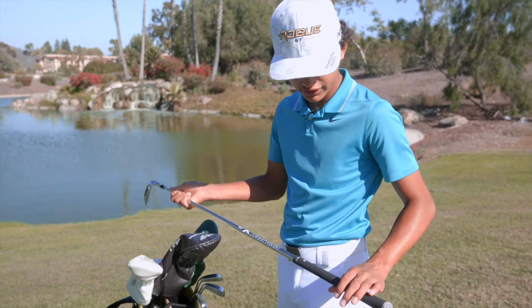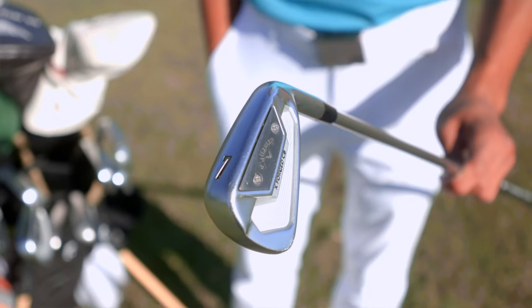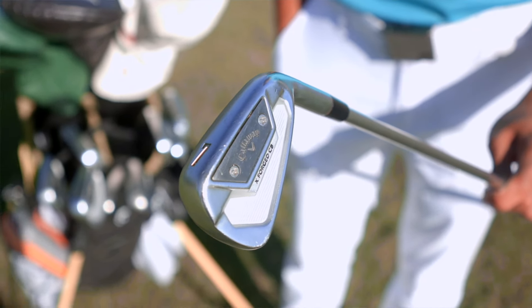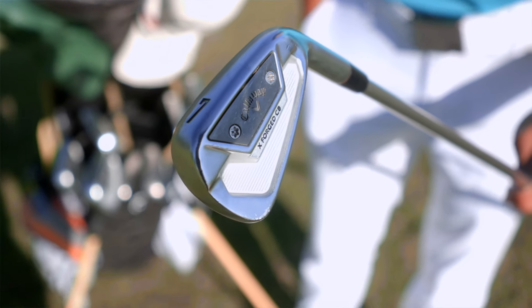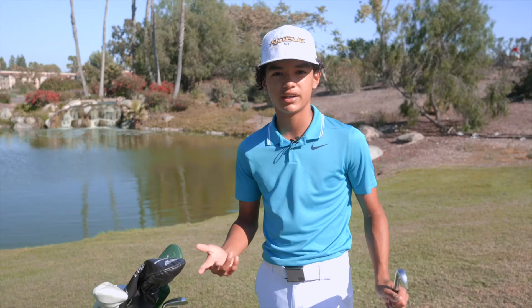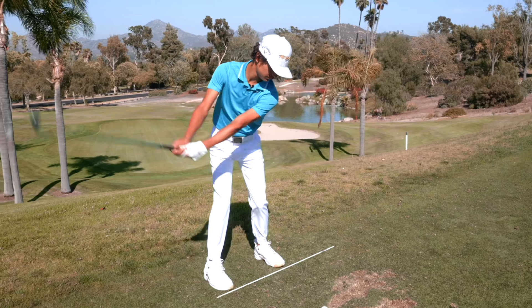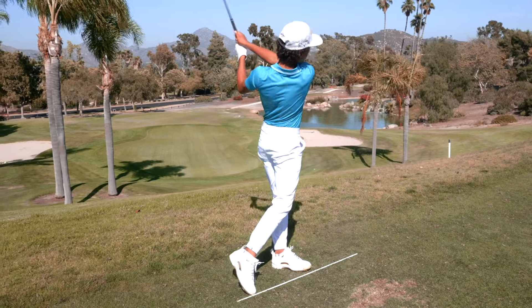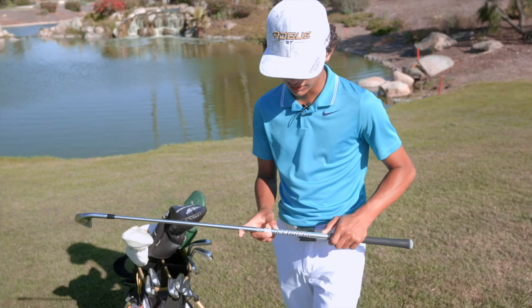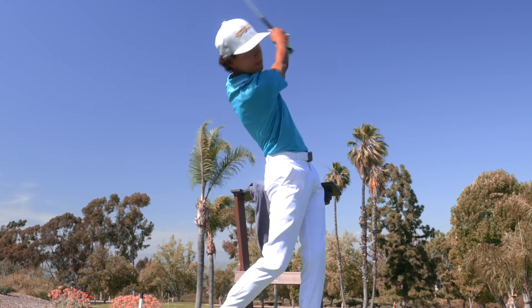For my irons, I have the X-Forge CBs. I really just like these because they give me a little bit more forgiveness than what the TCBs do, and I can still work it — I can still hit high and low shots. I have a Project X High 10 shaft, 110 grams, with a Golf Pride Tore Velvet grip, logo down.